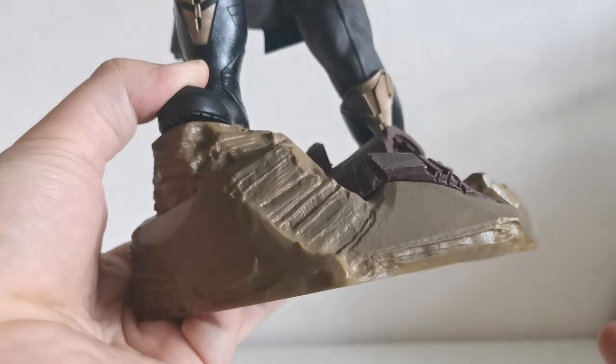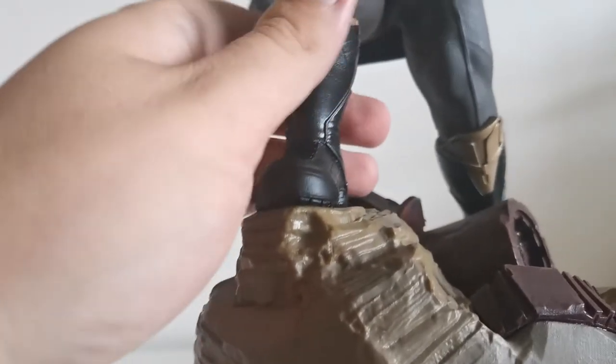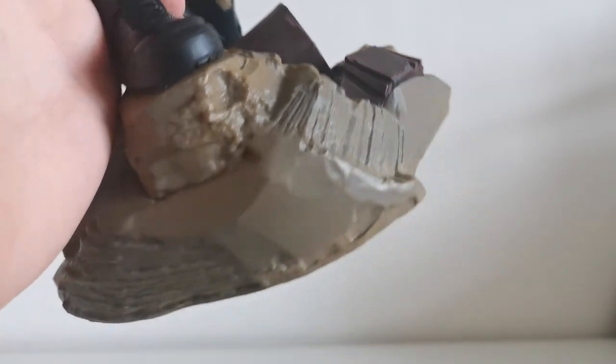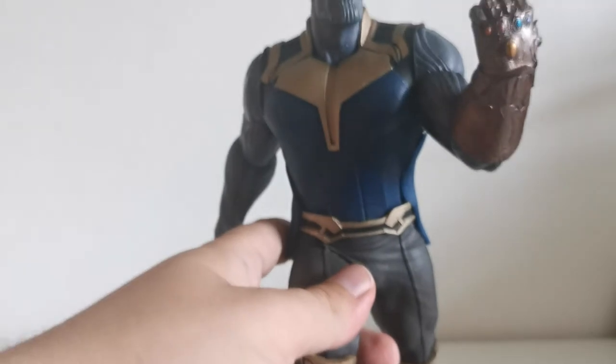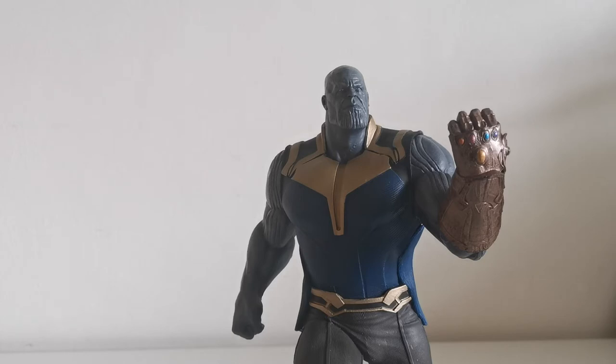Somebody just forgot to finish this piece, and unfortunately this shows that the overall value of the statue won't be as high as we'd all like. But if you're not really focused on these smaller parts, I think you'll still be pretty okay and satisfied with the purchase.